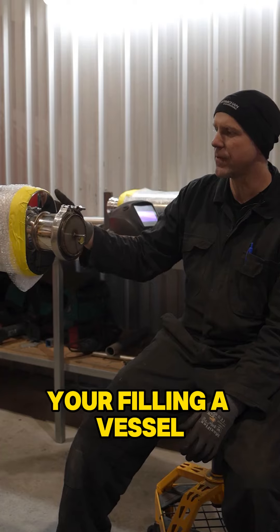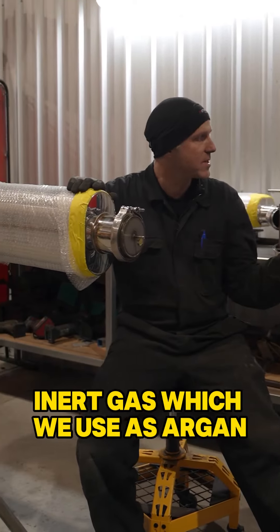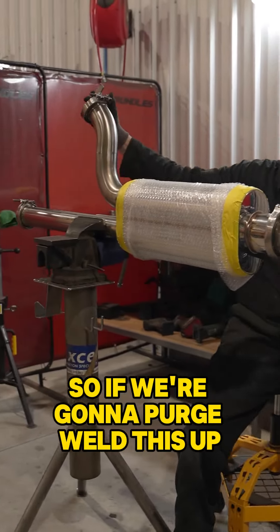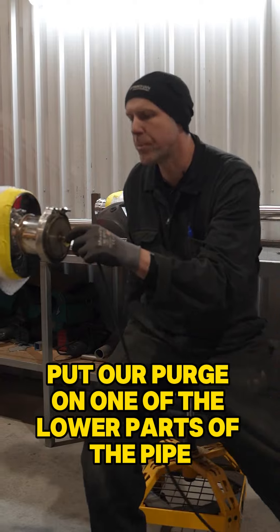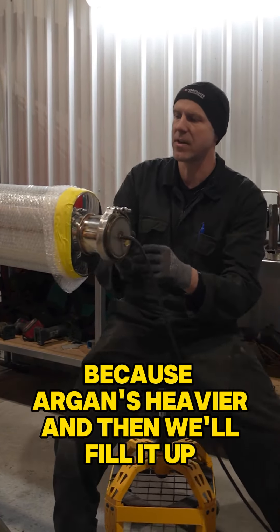Pretty much when you purge, you're filling a vessel, a tube, a bit of pipe or something with inert gas — we use argon. We've got a couple of caps on this pipe here, so if we're going to purge weld this up, we'll hook up to our regulator and put our purge on one of the lower parts of the pipe because argon's heavier, and then we'll fill it up.